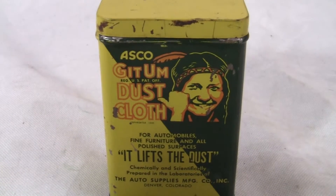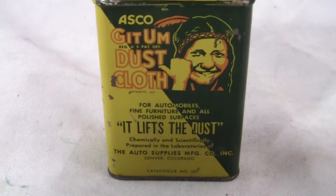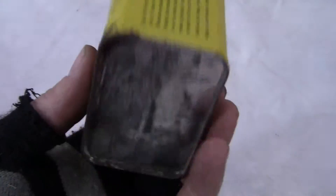Up for auction is an original Asko Get'em dust cloth container, and the dust cloth is inside it. I'll open it up in just a second, but let me show you the other sides of it. It has instructions and the same logo from the front, and a little bit more information.